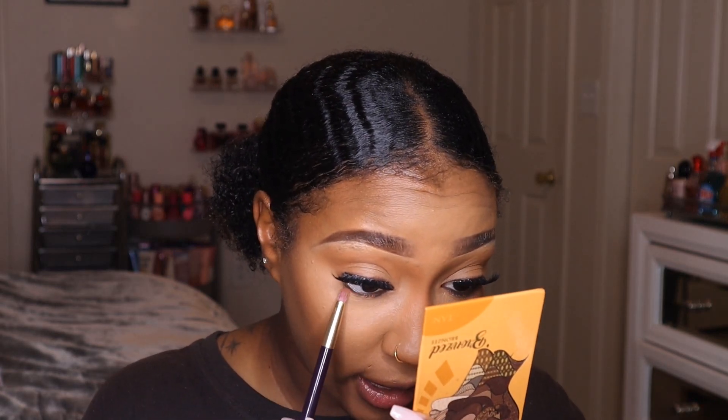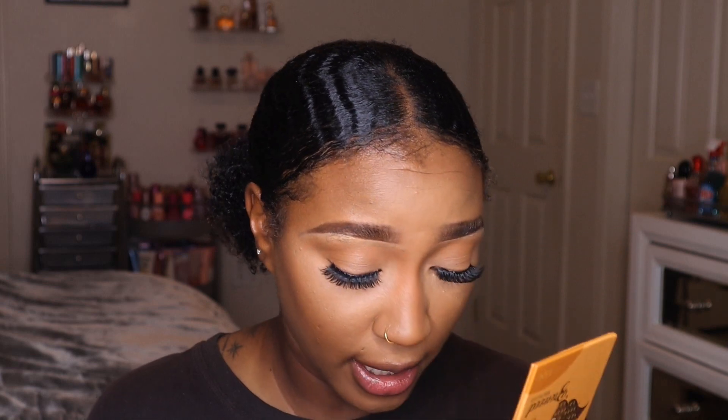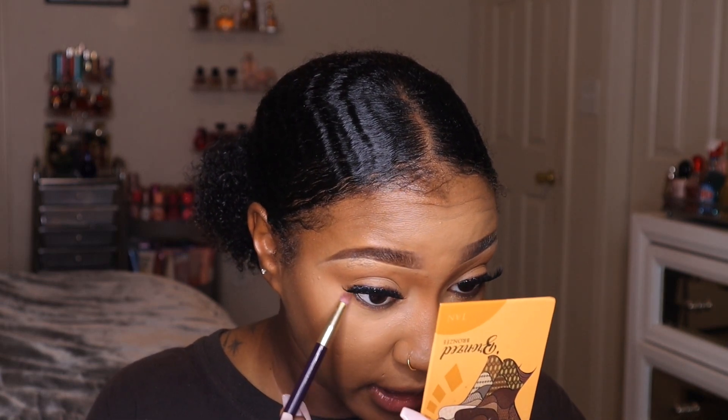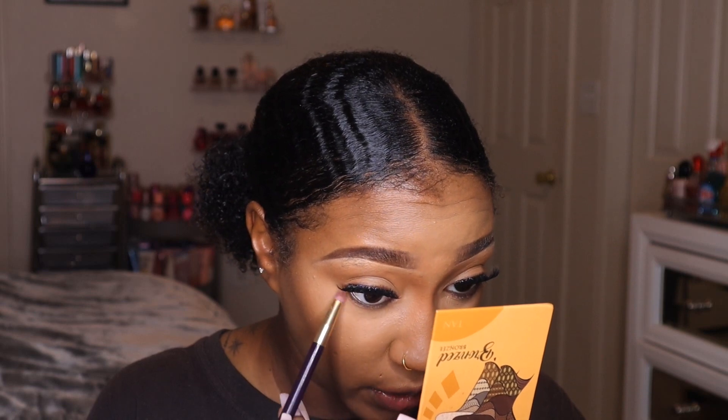Now I'm going to take that same bronzer on a little pencil brush and smudge that along my lower lash line to give definition, because I like everything to be cohesive.